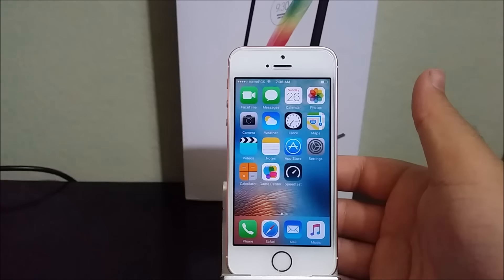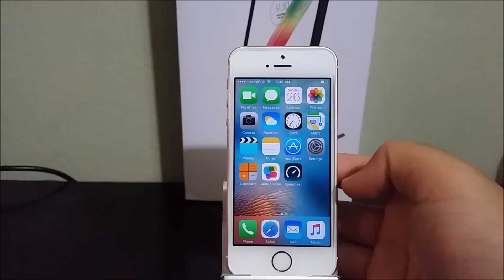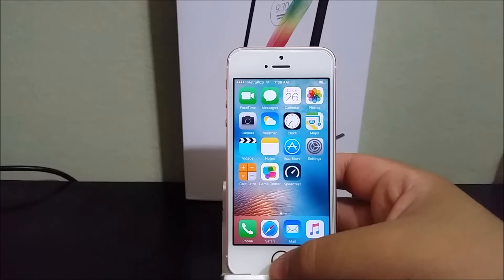Hi everyone, this is the iPhone SE running on the MetroPCS network. Today I'm going to be doing a speed test to see how this iPhone SE works on MetroPCS network using 4G LTE.